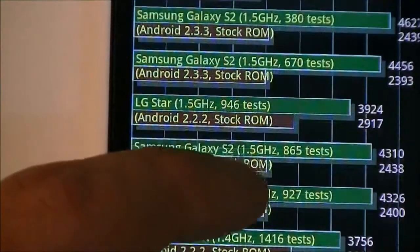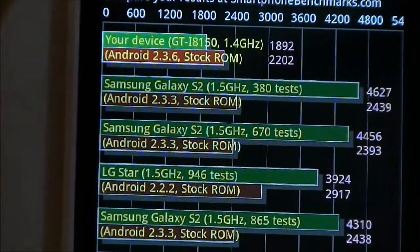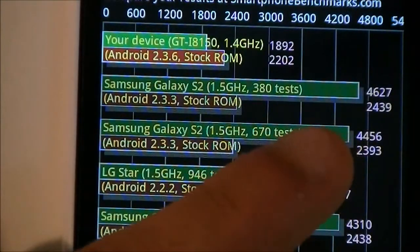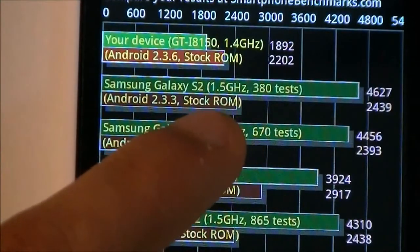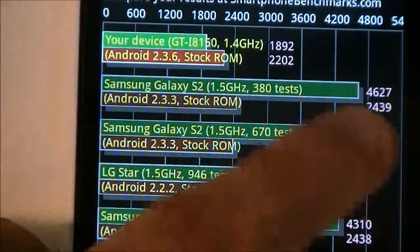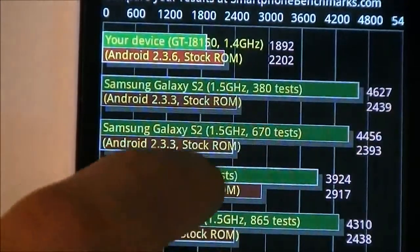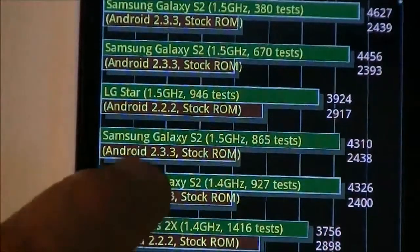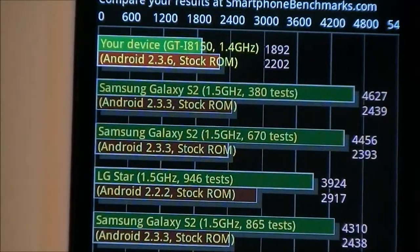There are also some other scores displayed on screen for the Samsung Galaxy S2, which are very high — blowing this device out of the water by quite a big margin. But those scores have been overclocked to about 1.5GHz, so I don't take that as the base score of the Galaxy S2.